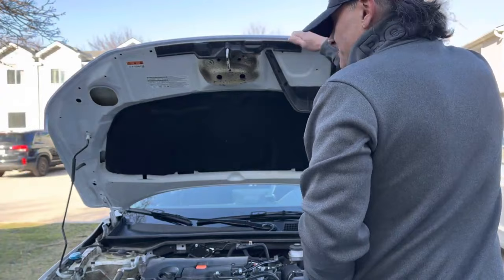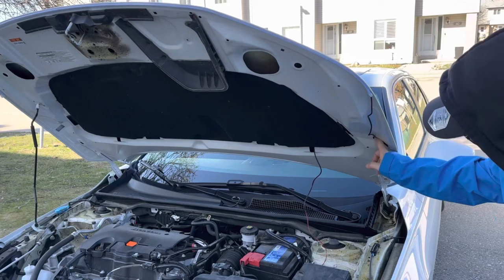Just off camera we took our wire and fished it into the hole in our hood and back out the other side, just to keep it away from the edge. Now the next step is to wire it up.